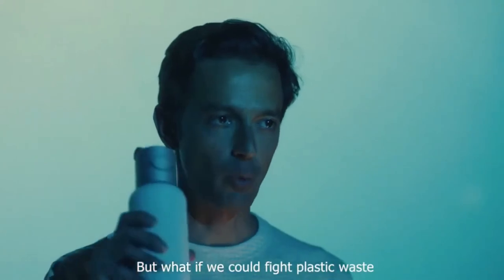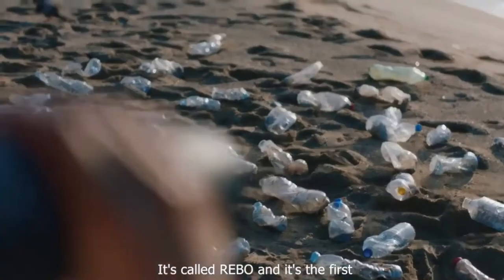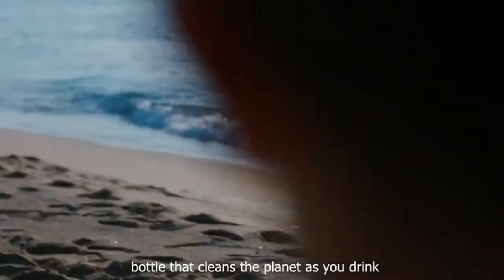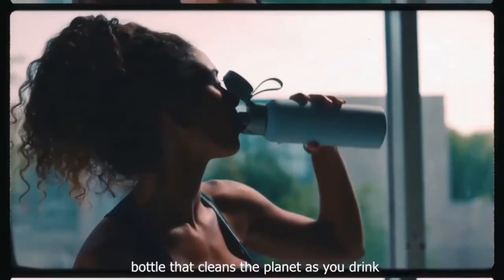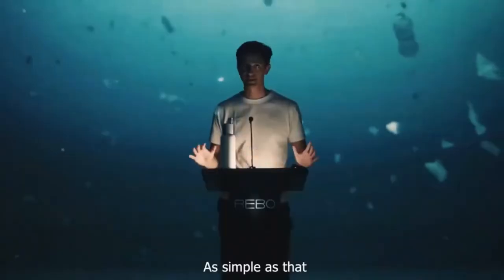We could fight plastic waste with the power of a bottle. It's called Rebo, and it's the first bottle that cleans the planet as you drink. One Rebo drunk, one plastic bottle collected — as simple as that.